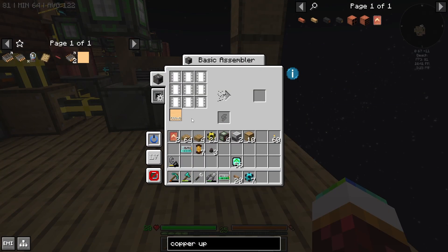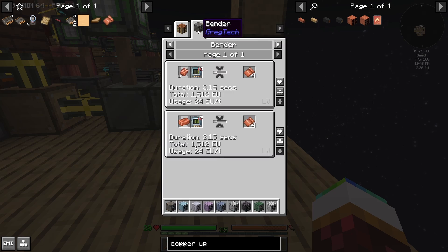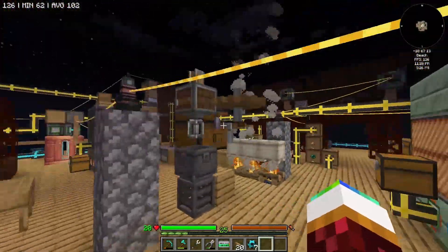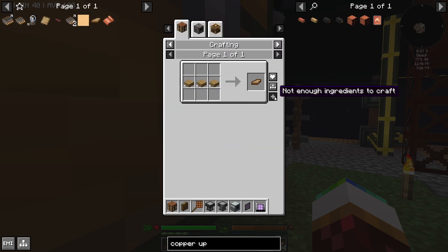We're not here to impress, we're just here to make the thing work. For the assembler we're going to need wooden planks and copper foil — the copper foil won't even be that hard. I'm not here to automate this stuff so it's constantly going — I just need to make a ton of these wooden planks. A ton — not just a little bit.